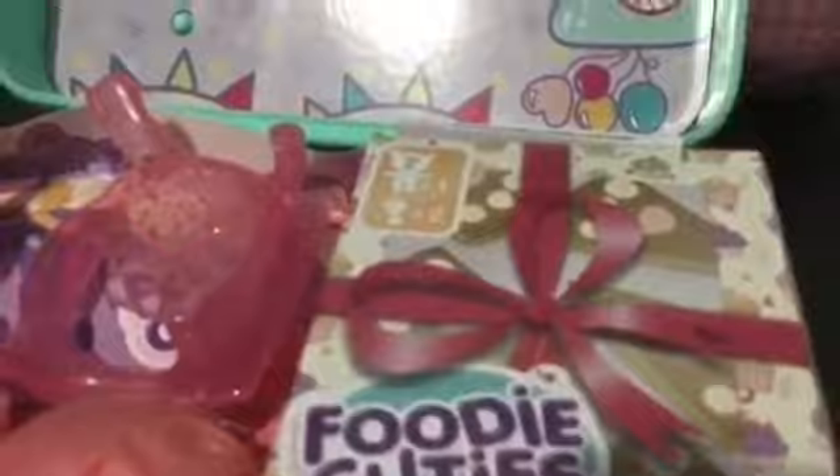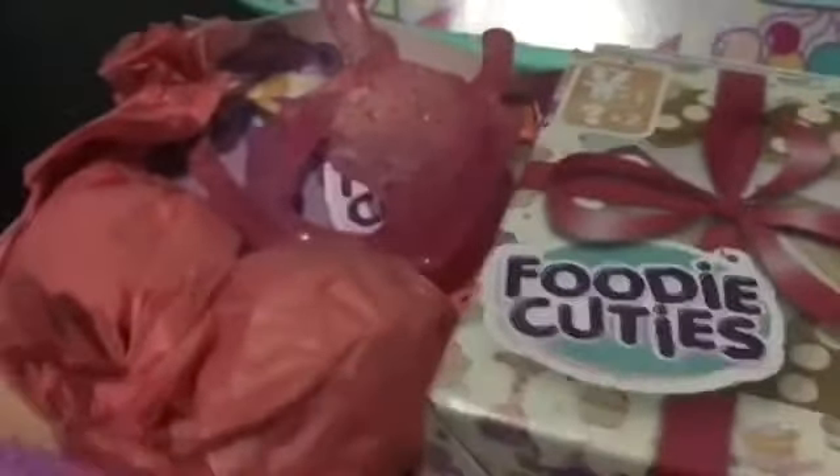On the inside — let me get this open — here is everything inside. Here's our little design. I think I opened it wrong, but that's okay. Here is our little high chair. Oh, I love that high chair! It's glittery and pink. It's really cool.